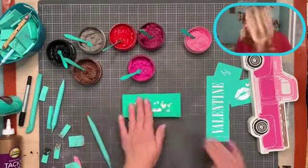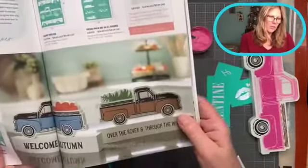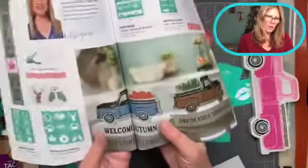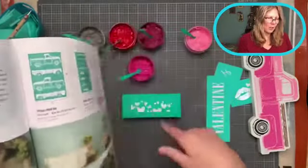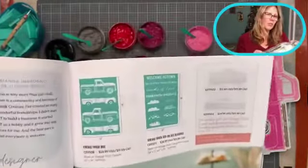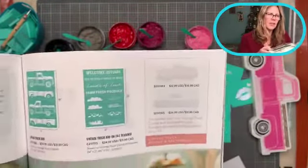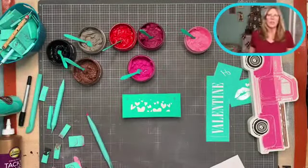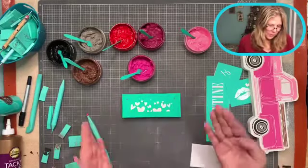Let me show you the catalog - we did the truck with the tree that said 'over the river and through the woods,' and 'welcome autumn' with pumpkins. There's also one with watermelon, and the hearts. The trucks come with four pieces - two trucks, one facing left and one facing right, plus other little pieces. I'm hoping they'll come out with an Easter one, but you could honestly use the little watermelon shape and make Easter eggs.